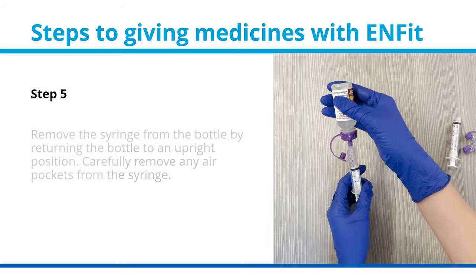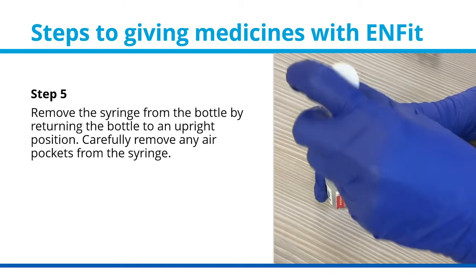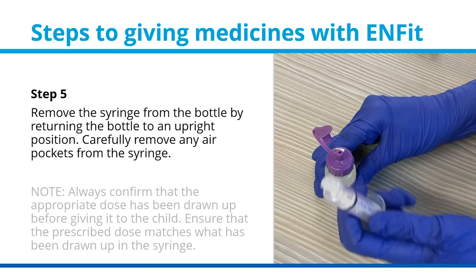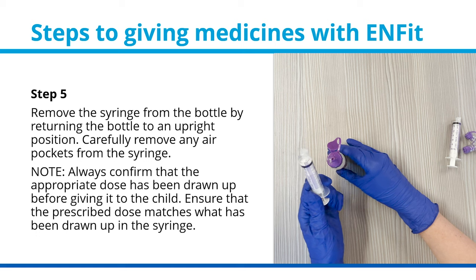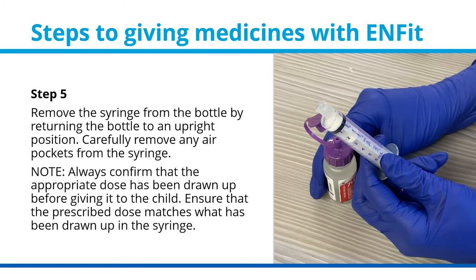Step 5: Remove the syringe from the bottle by returning the bottle to an upright position. Carefully remove any air pockets from the syringe. Note: always confirm that the appropriate dose has been drawn up before giving it to the child. Ensure that the prescribed dose matches what has been drawn up in the syringe.